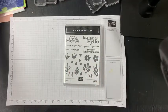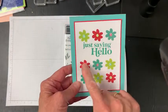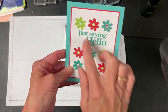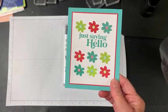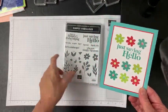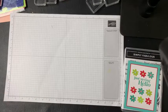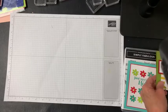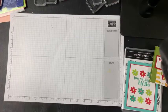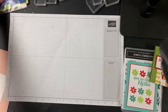Last week or the week before, I was showing you how to use the Stamparatus to line up a variety of images — three in a row, three in a row, words in the middle — and I showed you a card made with the Simply Fabulous stamp set. I'm going to show you a very quick and easy card that a beginner stamper could certainly do, or an experienced stamper who wants to do things quickly.